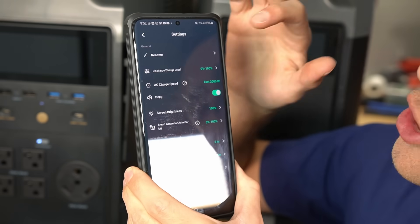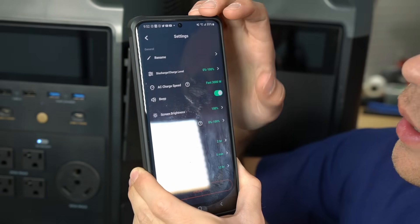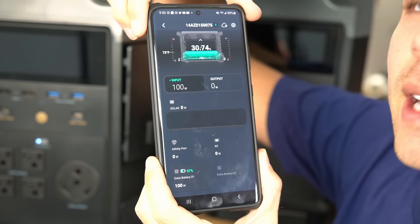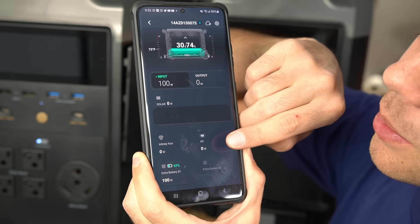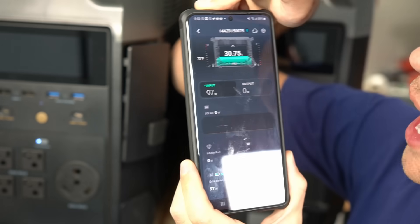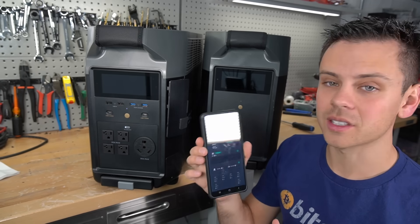Under settings you can even change the cycling bandwidth — the discharge charge level, you can discharge to 10% and charge up to 90%. You can also adjust AC charge speed, smart generator settings, and everything else. If you click on input, it will show you how much solar is coming in and even graphs it over time, showing watts from the AC receptacle, the infinity port if you charge from an EV charger, and the state of charge of the extra battery. By far, this is the best Wi-Fi app for any solar generator on the market.